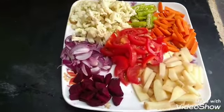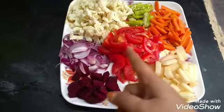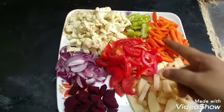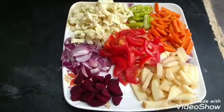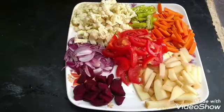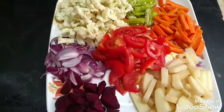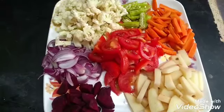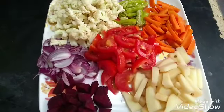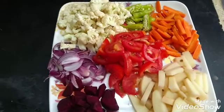I am making beetroot rice. The ingredients include 2 onions, 3 tomatoes, 100 grams of cauliflower, 1 carrot, and 3 onions.